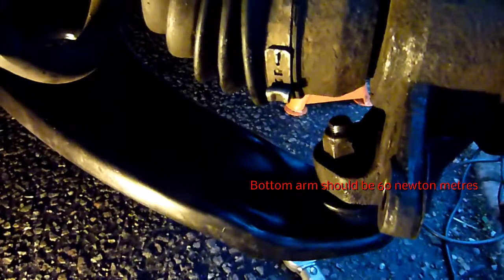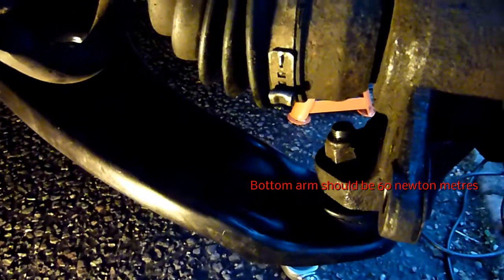Torquing up the ball joint - I think it's 46, I just did it by feel on the front. 100 Newton meters on the back. Torch on the back - 120 Newton meters.